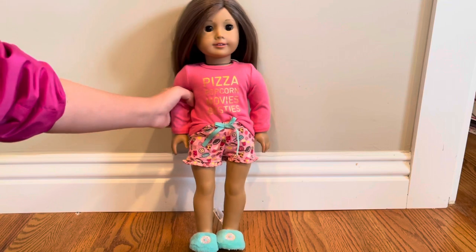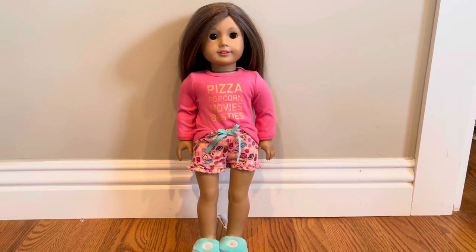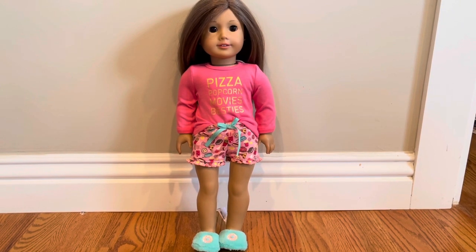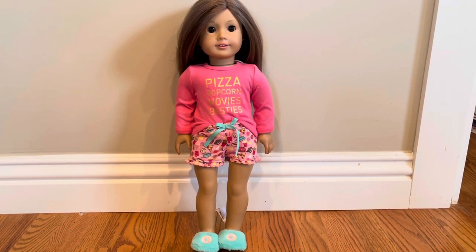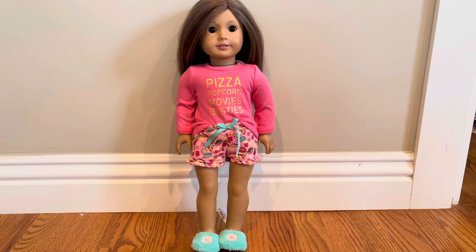That's the only dislike I have. I still highly recommend this product. This is just such a cute outfit for your doll — super cute pajamas, and I just love this set. I'm totally going to keep it forever and ever. This set was $24 and it is of great quality. All of the items are like how they would be in real life. I just love the quality and the details — everything about it. Thank you guys so much for watching. I hope you liked this video, and I'll see you next time. Bye!